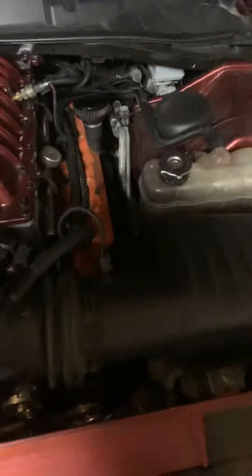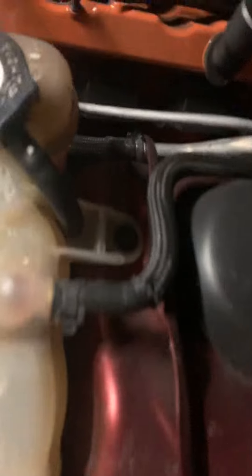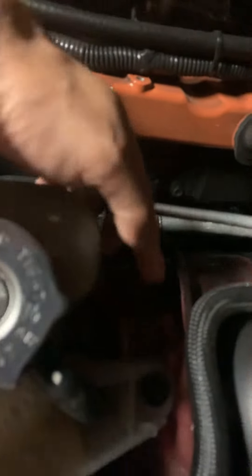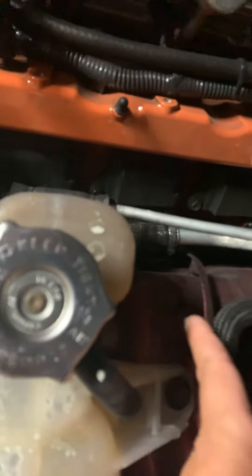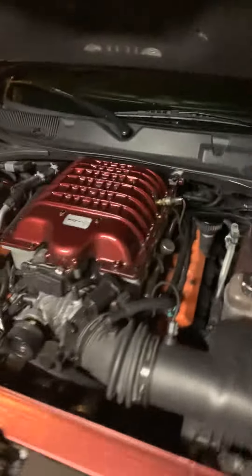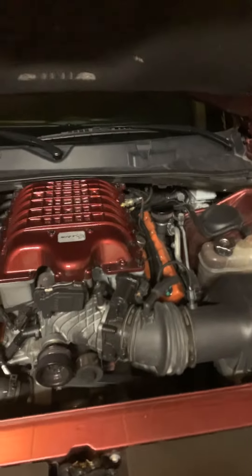I'll do another video in a little bit to show you the finished product of the new catch can. It actually mounts right here at this bolt — I don't know if you can see it with the lighting, I do apologize, it is at night. Alright guys, appreciate you for watching, this is part one — I'll give you part two in a few minutes.